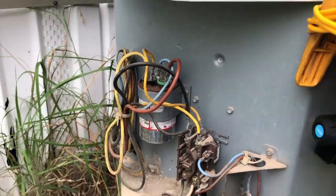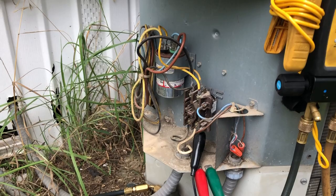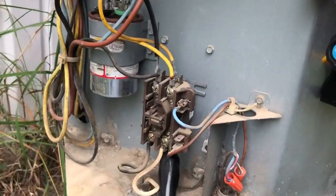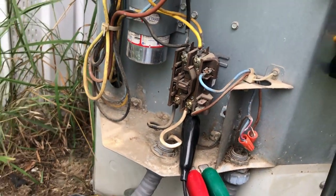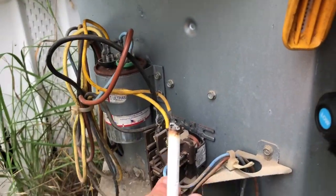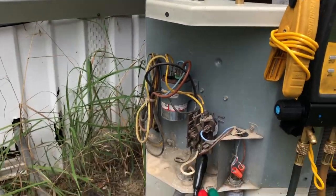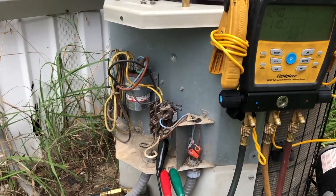We're gonna put a new capacitor because, if y'all remember the other day, it was weak. And that contactor — the low voltage was giving trouble the other day; I'd have to wiggle it and play with it. So we're gonna go ahead and put in a contactor and the capacitor on here too.